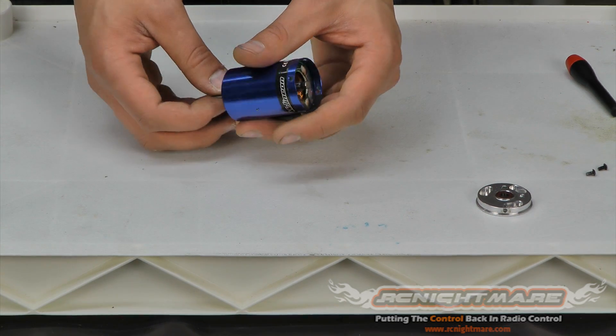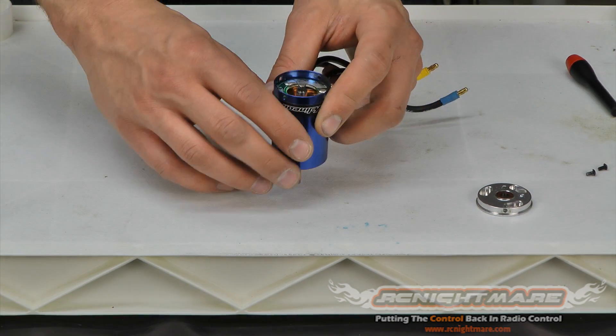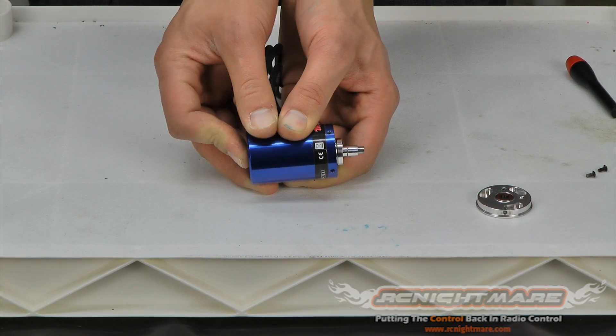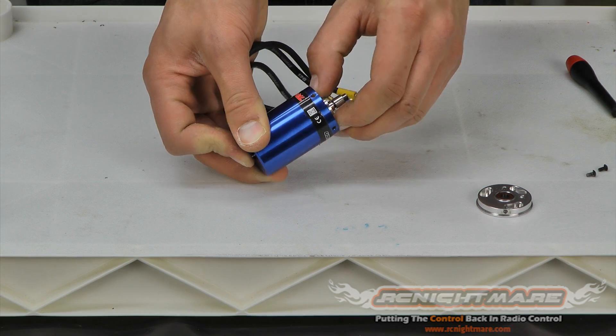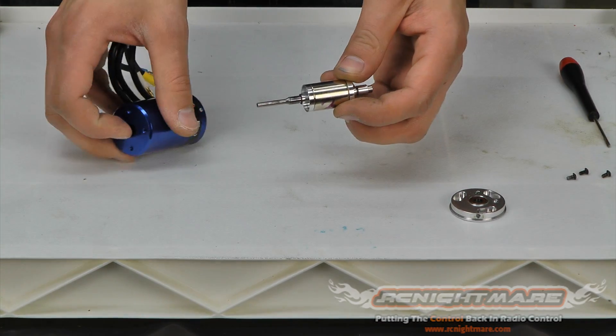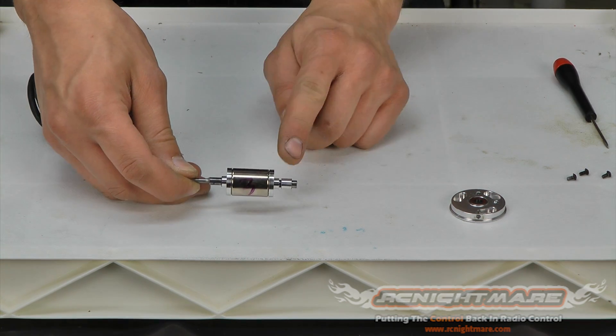Make sure, now that it's apart, there's nothing supporting your rotor anymore, so don't spin it — you don't want to rub it on anything. To get the rotor out I'm just going to push the front of the shaft out the rear. You can see it coming out — this is a very powerful magnet so make sure you don't pinch your fingers; it's going to fight you.